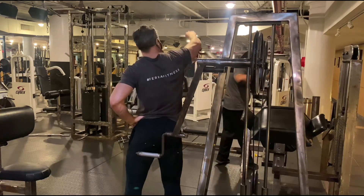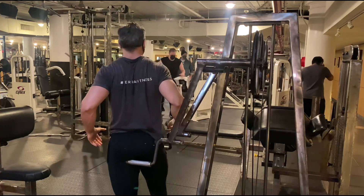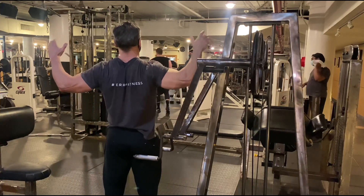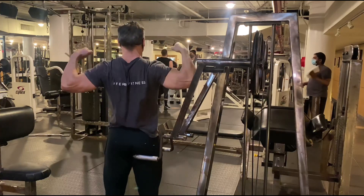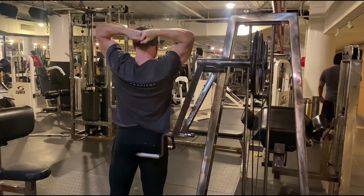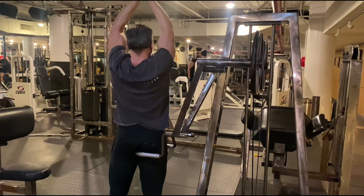Getting in some more power poses — it's always a good idea to do that back double bicep shot because that works all three heads of your shoulder muscles. Extending, stretching, opening up, and continue to power pose for at least 20 seconds after each exercise.